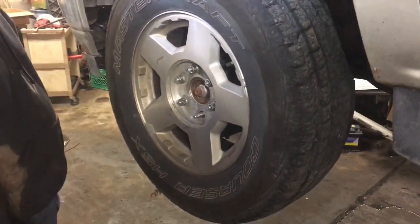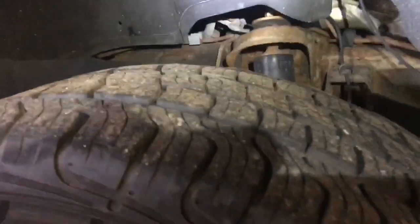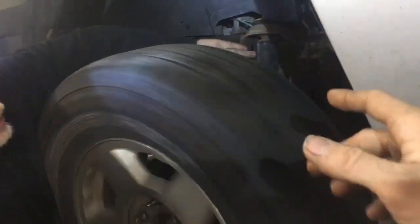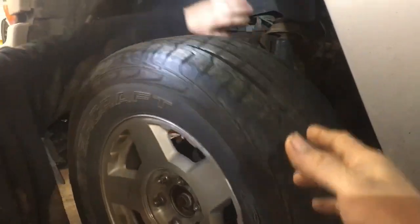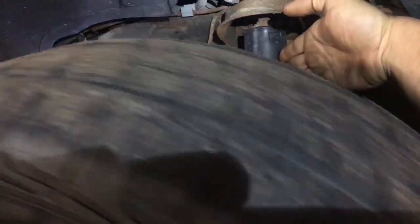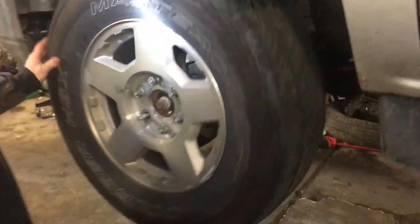After you've checked all the other things, you can proceed with one more check that covers most vehicles. What you're going to do is turn the wheel, just like Jeff's doing, and put your hand on the shock. The reason you're going to do that is because the energy from the bad wheel bearing is going to transfer to the tips of your fingers. You'll feel a rumble inside your fingertips, and that'll tell you that you're on the right track with the bad wheel bearing.